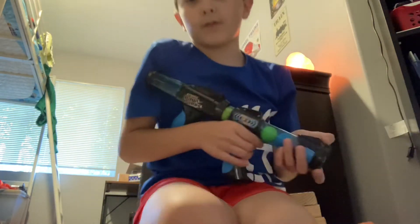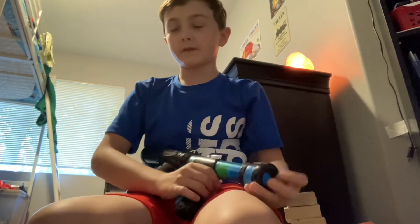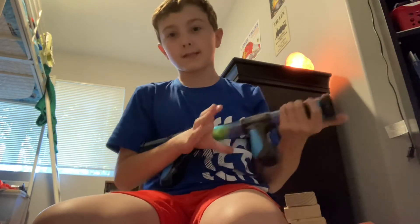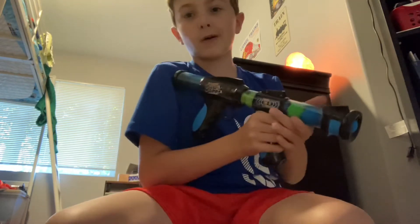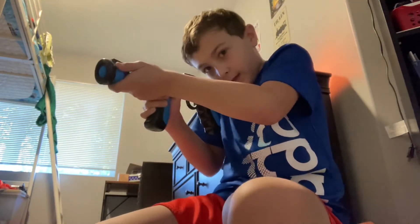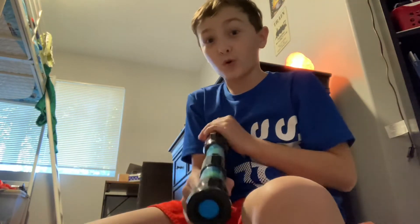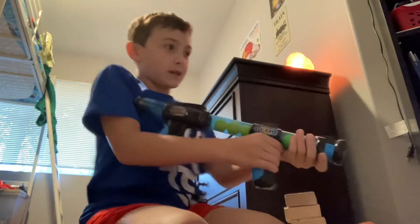Let me show you guys — here it is. I've already done a YouTube video on this, but I didn't tell you guys: this thing has kickback. This is how I hold it — I hold it like this because it adds more kickback. Watch the kick, ready?